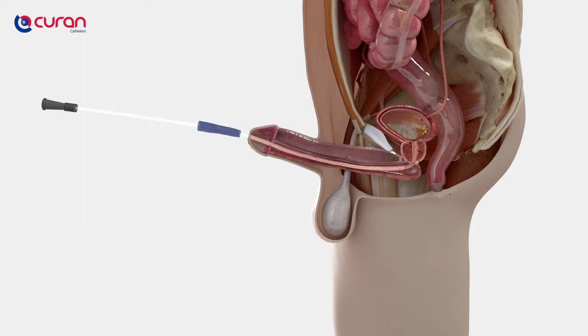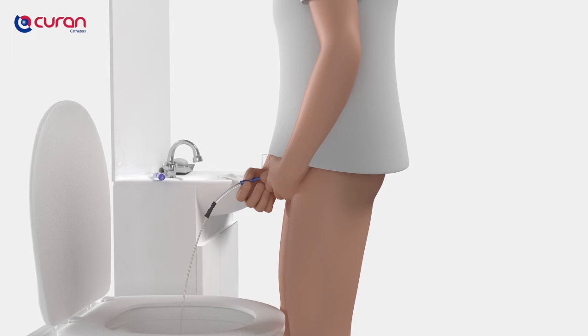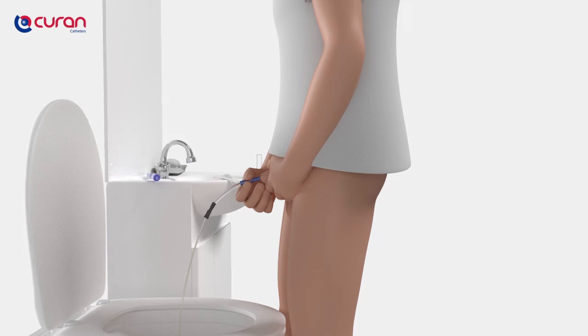Lift the penis and insert the catheter into the urethra. You can feel some slight resistance just before the catheter reaches the bladder, due to a slight curve just before the prostate and the sphincter muscle. This is normal. Lower the penis to a horizontal level and gently insert 1-2 cm further. Squeeze the soft connector so that it is closed. When the catheter reaches the bladder, after approximately 18-20 cm, urine will start to flow immediately. You can close the connector by squeezing between your thumb and index finger to easily control the urine flow and make sure that urine drops into the toilet safely without any mess or spilling.